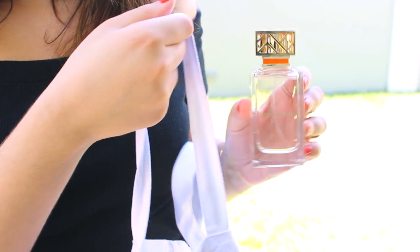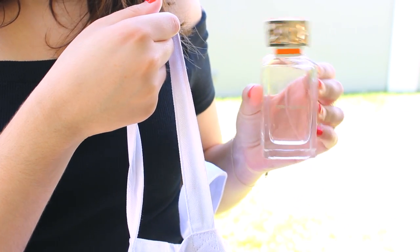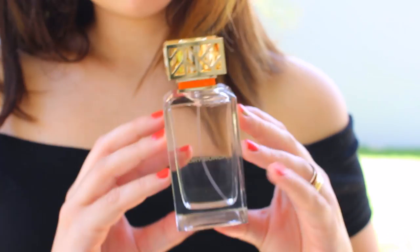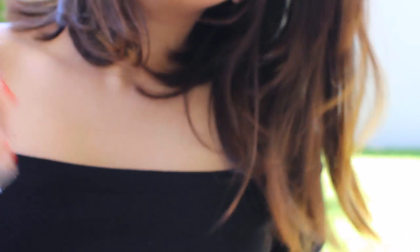My last spring essential is definitely something that I've been using every day and I have been so obsessed with — it's my Dory Birch perfume. I just love the smell of this. It reminds me of spring and summer and sunshine and happiness, and every time I smell it, it makes me just so happy.